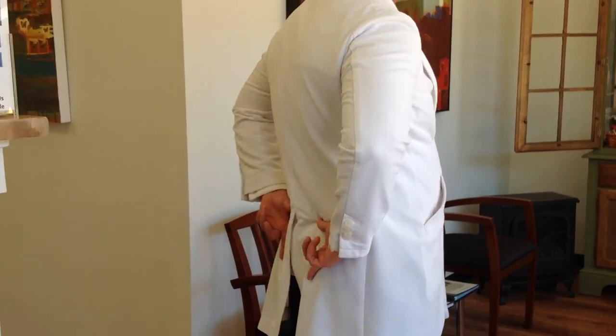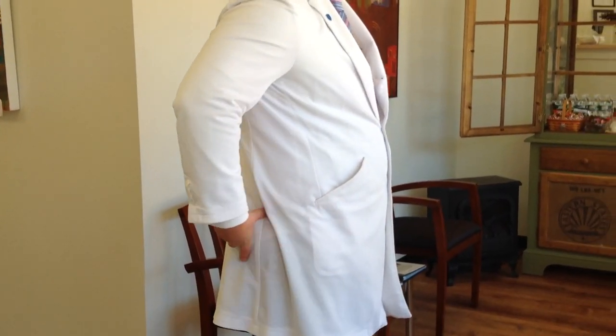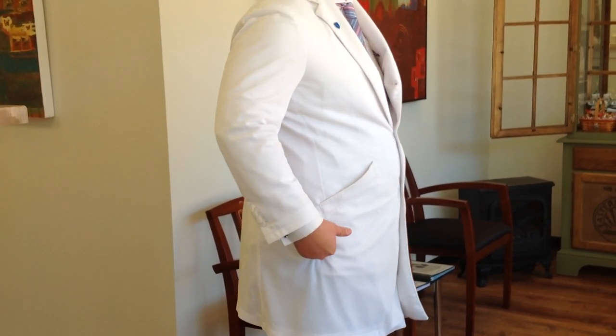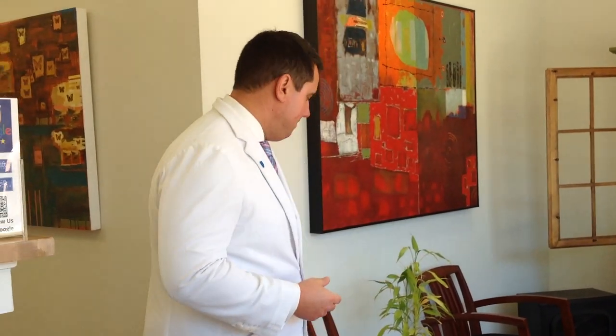I'm going to go over an exercise you can use during your pregnancy that's going to help keep your SI joints — which is the sacroiliac joint. That stands for sacrum, which is this part of your back right here. It's like a triangular shape, like the base of your spine, a lot of people call it. And then the ilium is part of the pelvis — it's like that wing-shaped part of the pelvis where your hip joint attaches. The SI joint would be right in here, right where your back dimples are, basically, if you have them.